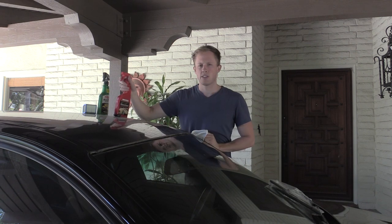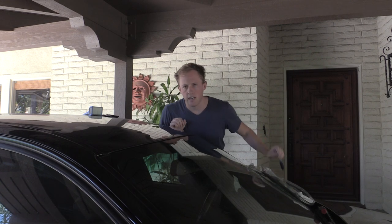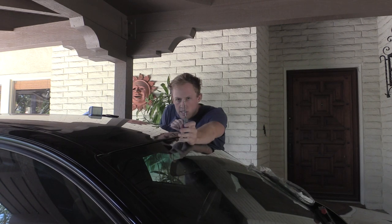Spray this and start cleaning. So we cleaned it out — the towel's all dirty. Now what we're going to do is vacuum it out. When there's stuff stuck in there, I use this pick tool.